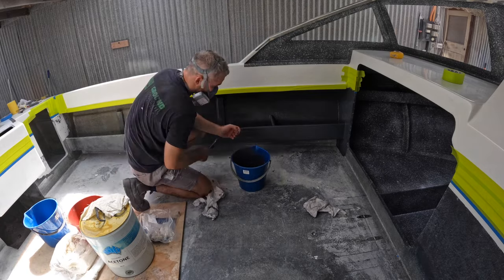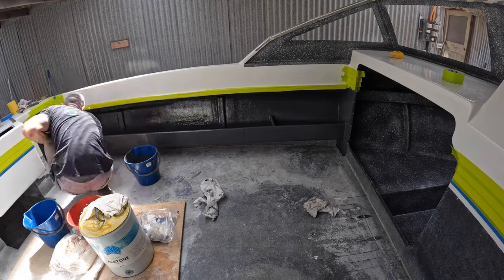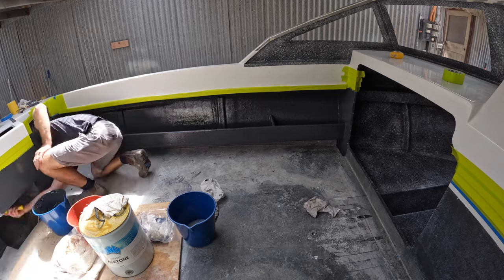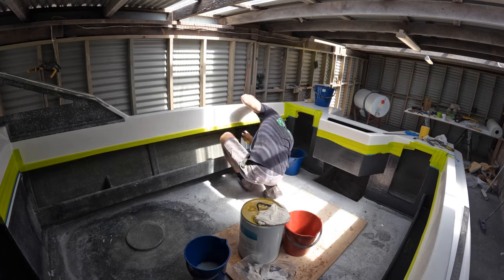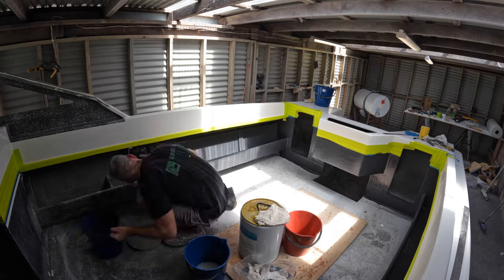Don't forget you've got to get that flow coat on there nice and thick. The reason it has to go on thick is to give it that thermal activation so it actually kicks off the curing process and makes that flow coat set. Otherwise it'll stay tacky if it's too thin and it won't cure until you put something over it. Make sure it's nice and thick.